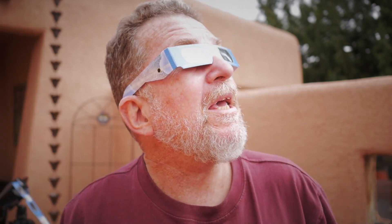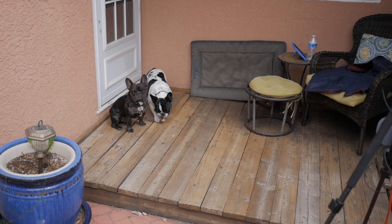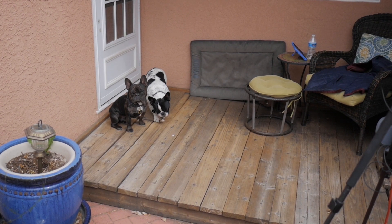Well, good day everybody, and welcome back. It's a kind of a cloudy day here, Monday the 8th of April, and we're hoping to see a partial solar eclipse this morning, but it's looking like we may not see much of it. But I'm out here anyways. I got my two doggies, and I got a little setup to try to video the eclipse if I can. We have a couple of eclipse viewers who are really more interested in chewing on bones than watching the sky.